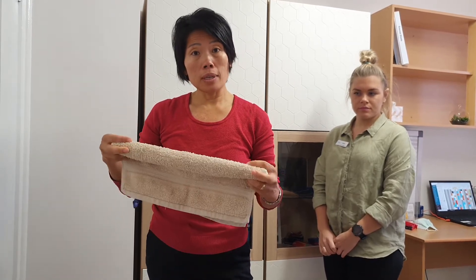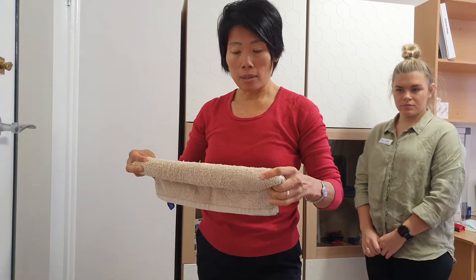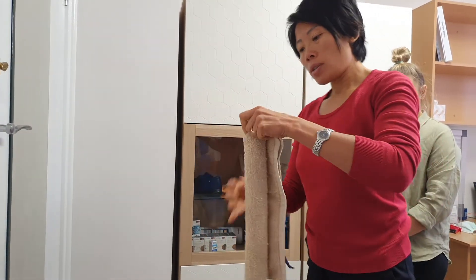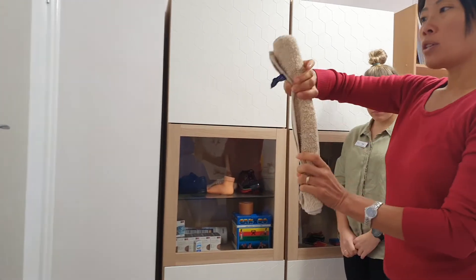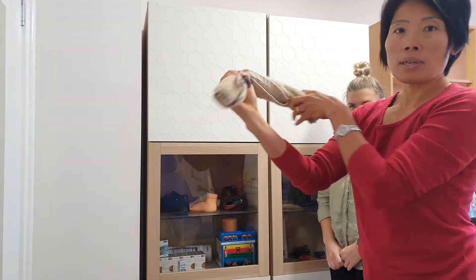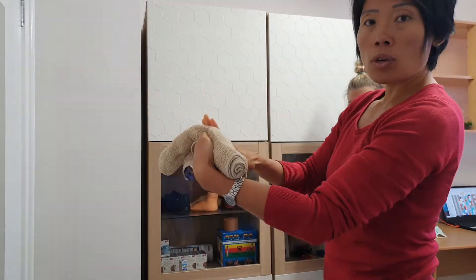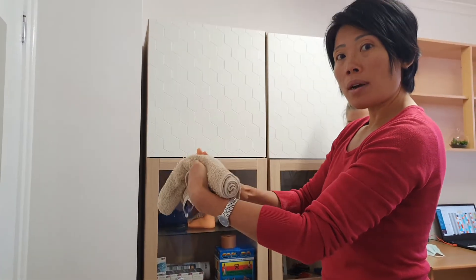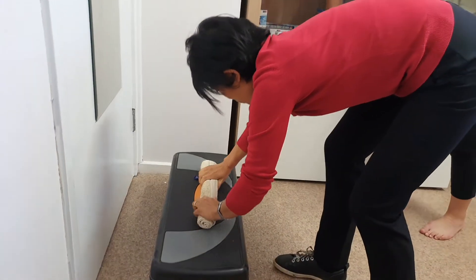The first exercise would be doing it with both legs. You roll up a towel to about this circumference, because when you put your foot down you want to aim to have the toes being pushed up toward the sky with the towel.